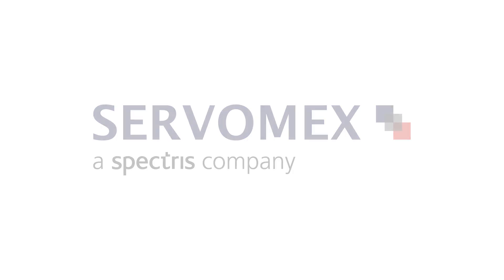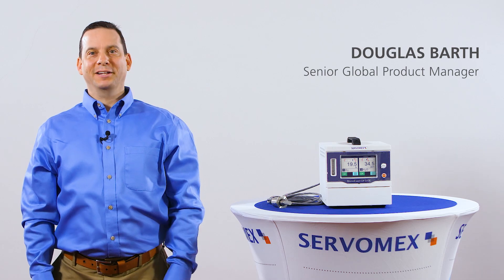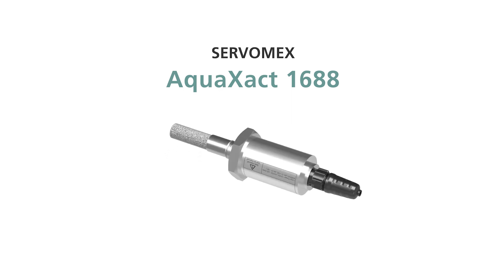Hi, my name is Douglas Barth. I'm the Senior Global Product Manager for Servomex. And the title of this discussion is the Mono-Xact 310e with the Aqua-Xact option added.